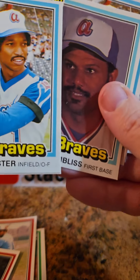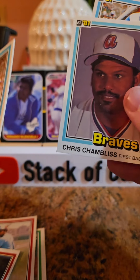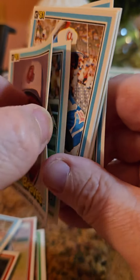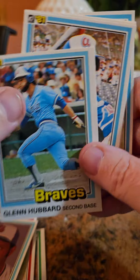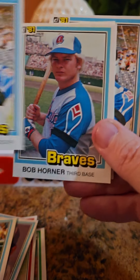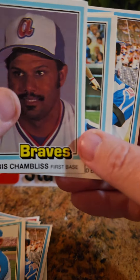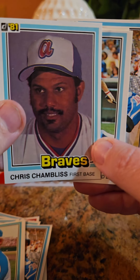Woodrow. Chris Chambliss on the back. This is all messed up, huh? This isn't looking so good. Glenn Hubbard. Why are all the cards blue? Were they all blue? Bob Horner. I guess they're all blue. I don't remember them all being blue. That's funny. I thought they were multicolored.